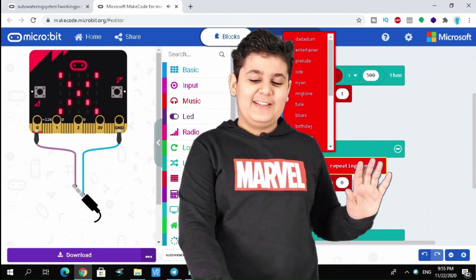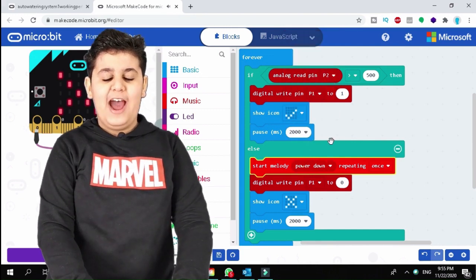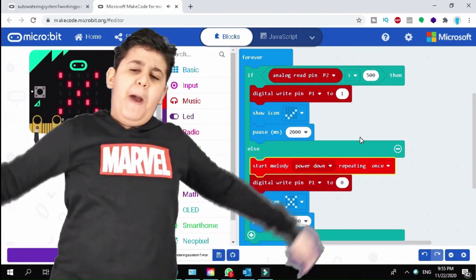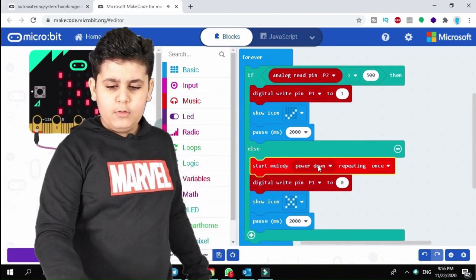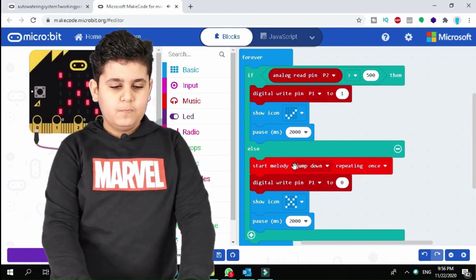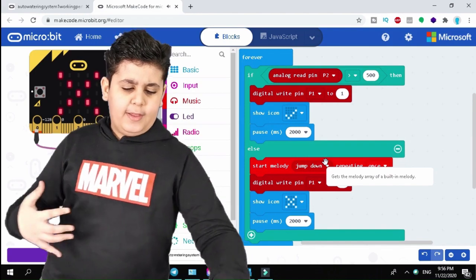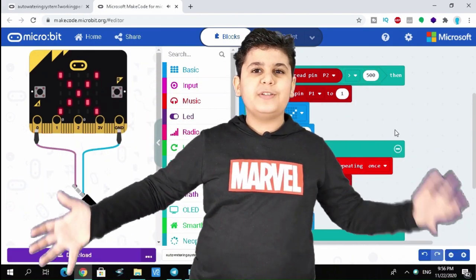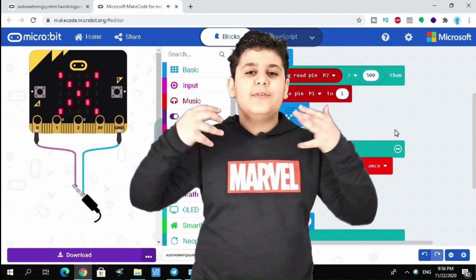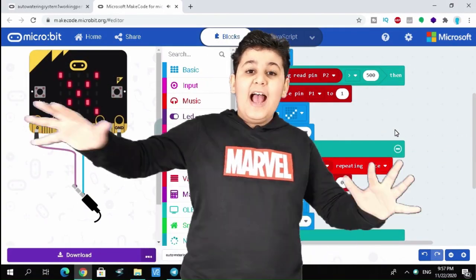You can also change the melody — for example using a 'power down' sound to indicate the plant has no water and can't live, or a 'jump down' melody. That's really it for the code — it's very simple. You can change the icons to happy when there's enough water and sad when there isn't, and change the melodies to any sound you want.